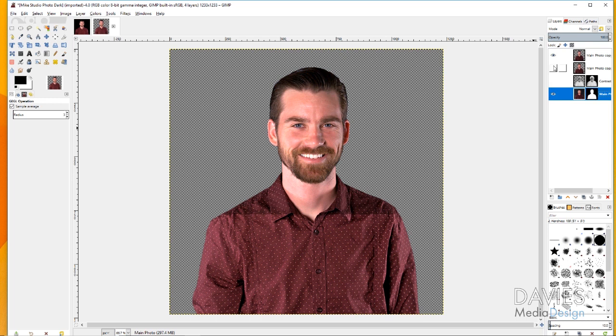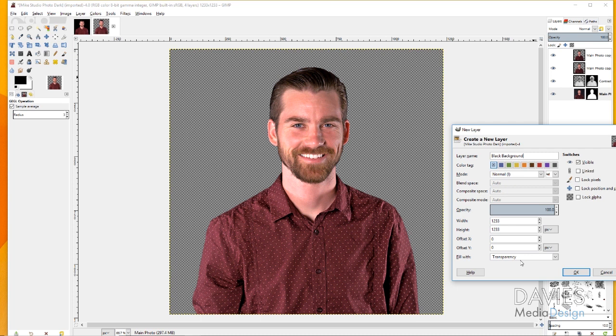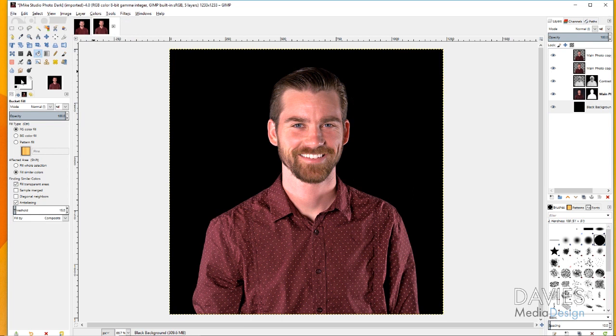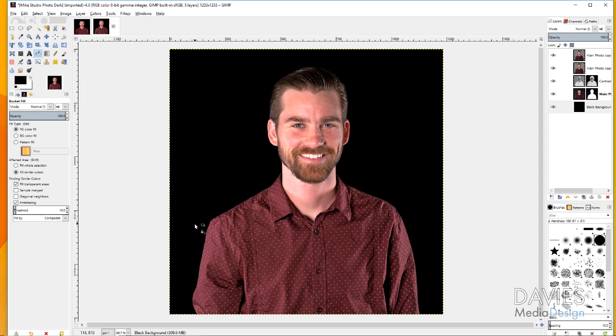If you hide all the layers, you can see a before and after — we're not quite done yet. Create a new layer and name it 'Black Background.' Set the fill to Transparency and click OK. Move it below the main image layer so it's the very bottom layer, then fill it with the bucket fill tool with black. If you intend to print this, make sure your black is created in CMYK by setting CMY to zero and K to 100, then click OK and fill.